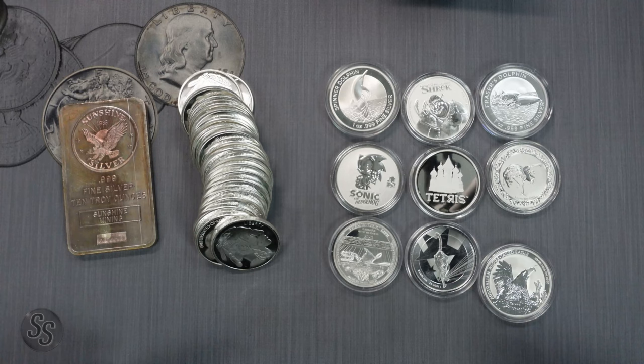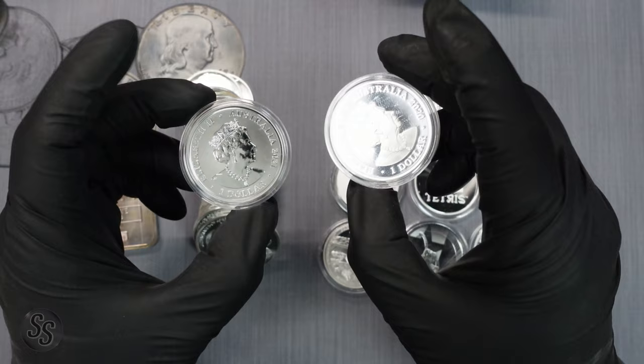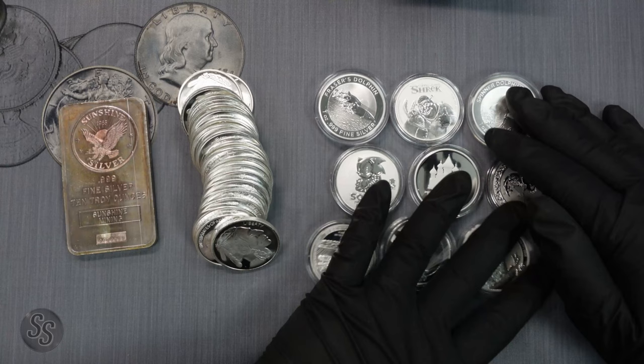When you look at silver collecting — beautiful designs with higher premiums — Fraser's Dolphins, for example, are going for around $12 to $15 over spot, and the spinner dolphin is going for even a bit more right now because it was last year's release. If you're purely stacking, you wouldn't want to buy 100 spinner dolphins because they would cost way more than 100 buffaloes for the same amount of silver.